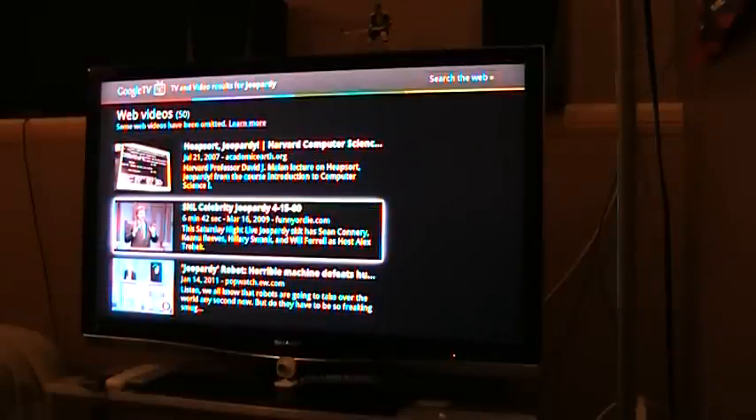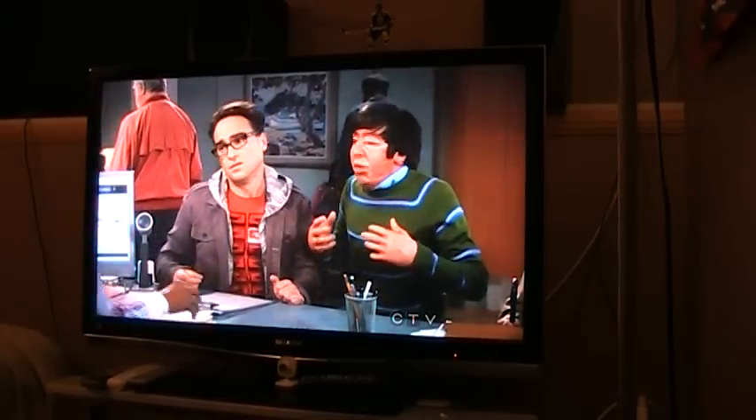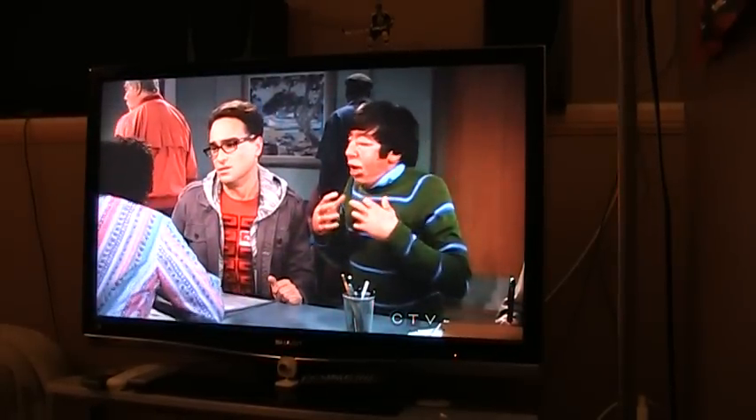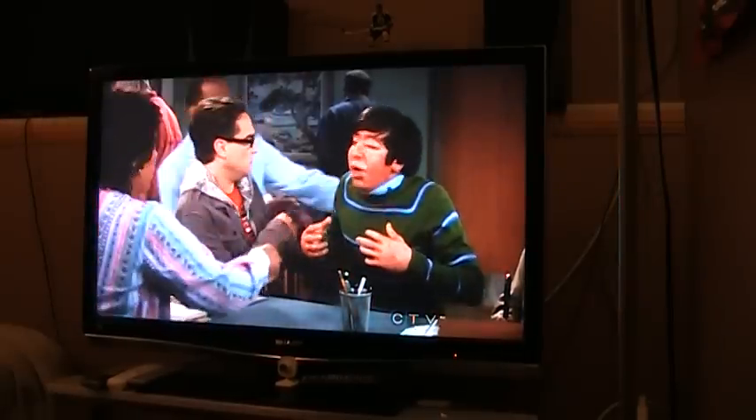So what I wanted to do was be able to control my TV and the satellite through this, and so far it's great. So give that a shot depending where you live and see what happens. Thanks for watching.